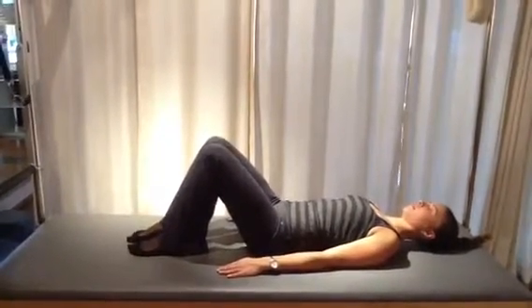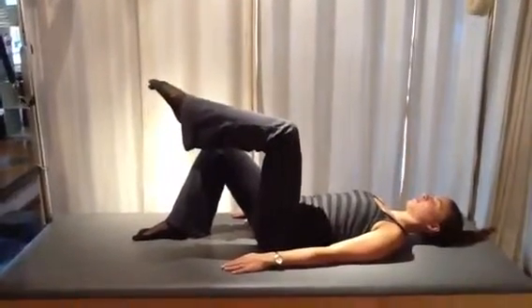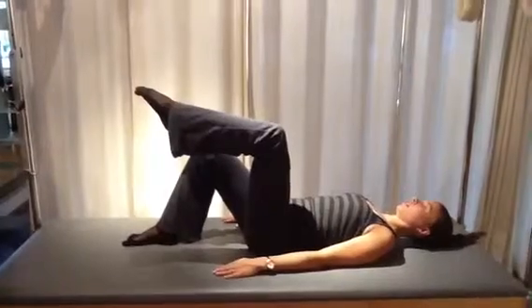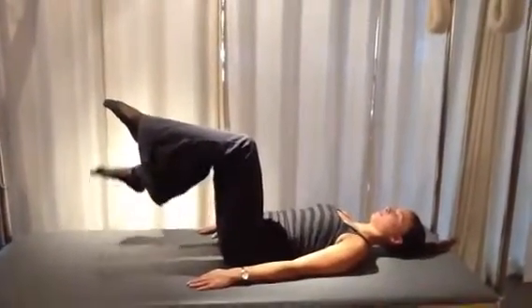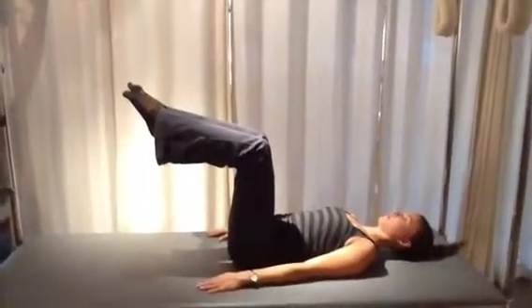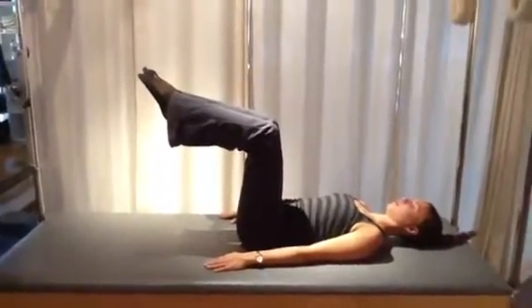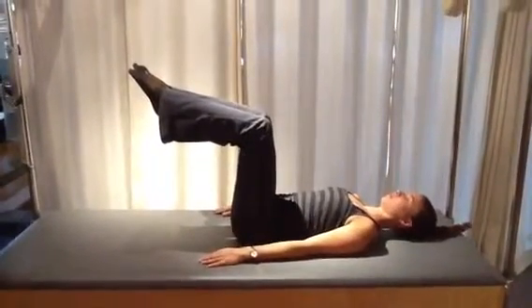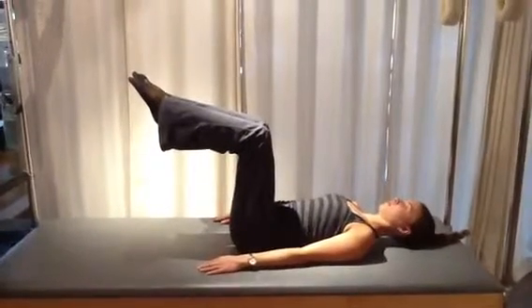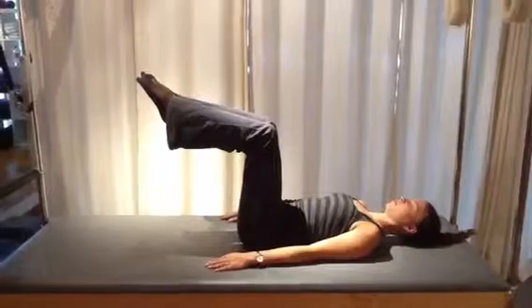Now lift your left leg again and keep it up in the air. We're going to join that left leg with the right leg — exhaling to be ready for the challenge — and bring that right leg up to join the left. The curve of the lower back has flattened out somewhat because of the weight of the unsupported legs in the air. That's fine to let the back be a little bit heavier.